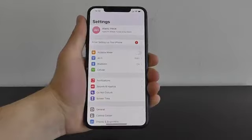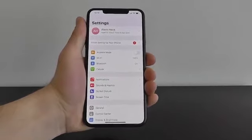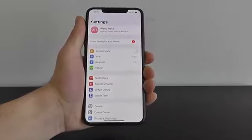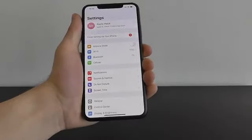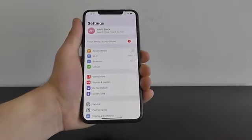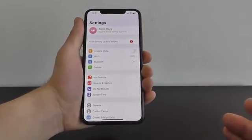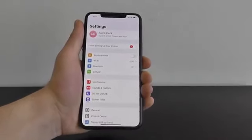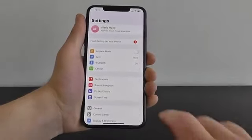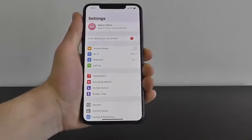Sometimes you're getting close to your data limit and you want to make sure apps in the background aren't using up all your data. And if you're traveling abroad, you can run into issues where you use up that data very quickly. There is a new hidden feature in your iPhone running iOS 13 where you can activate a Low Data Mode.